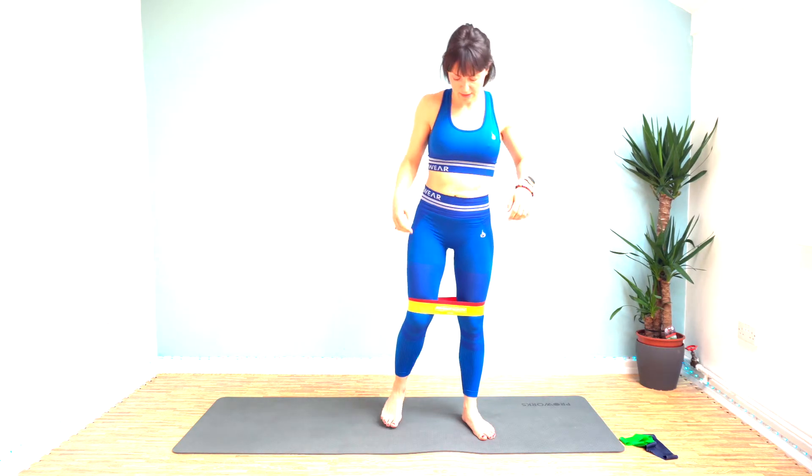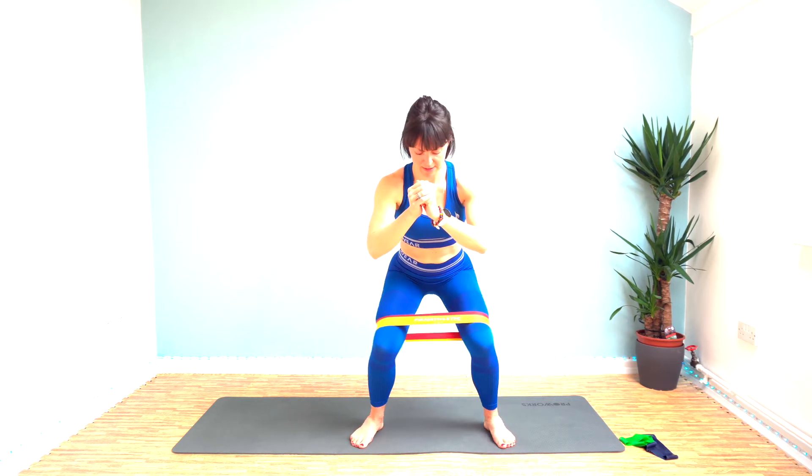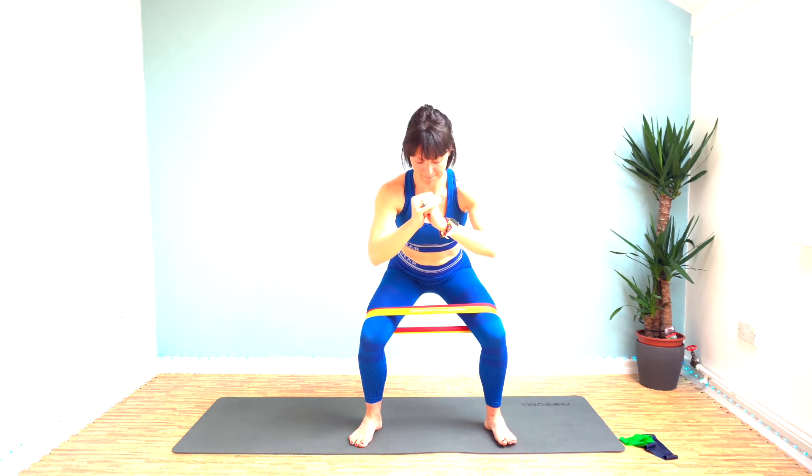Now we've got squat abductors. We're going to come down into a low squat and push our knees out, really working the side of our glutes or abductors. We're going to pulse for 30 seconds and then hold it for the final 10. Stay low — I know it burns. Get ready to hold; push out and hold it.